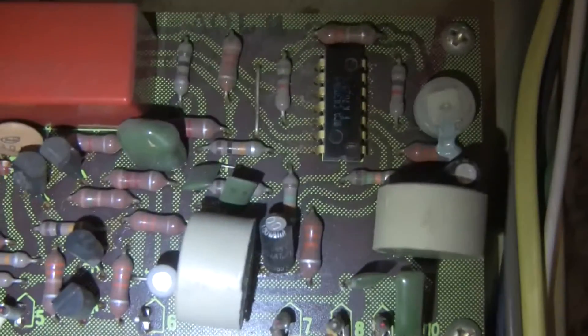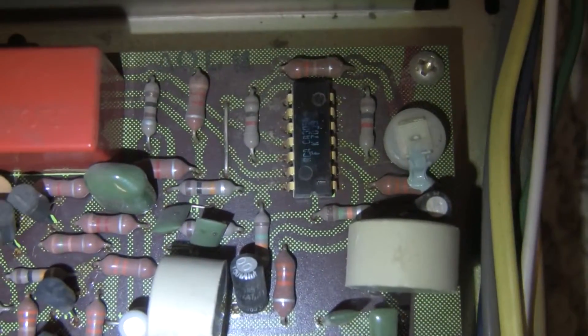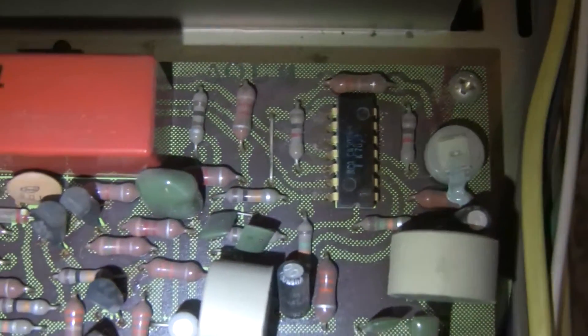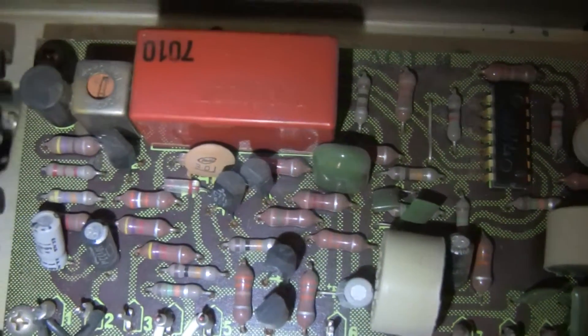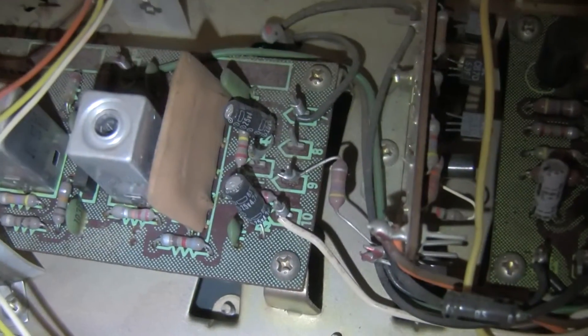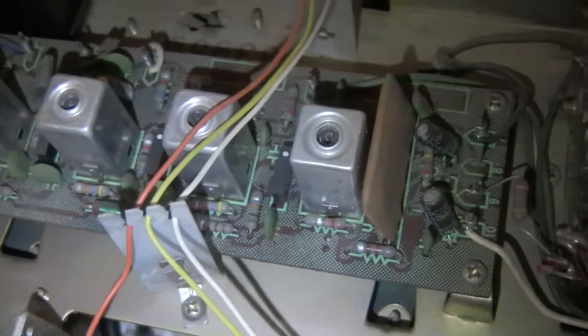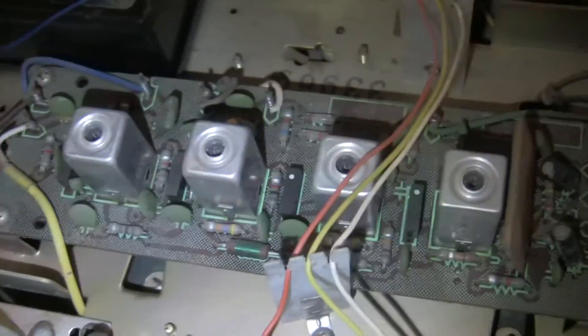Here's the stereo decoder. Note that the RCA CA3054 is the same as the Mitsubishi M5109 that shows up in some of the later units. This one has no ceramic filters, but rather tuned transformers to set the IF bandwidth.